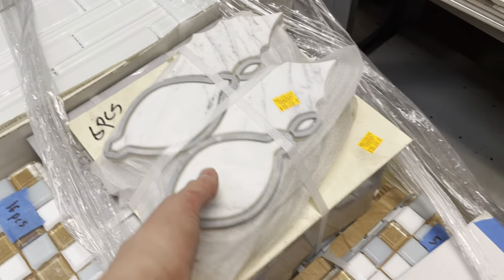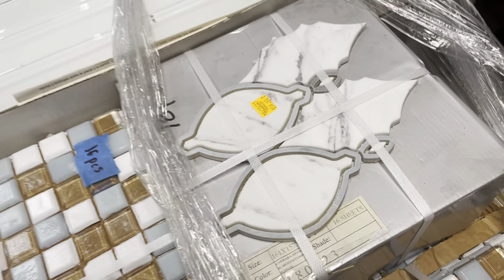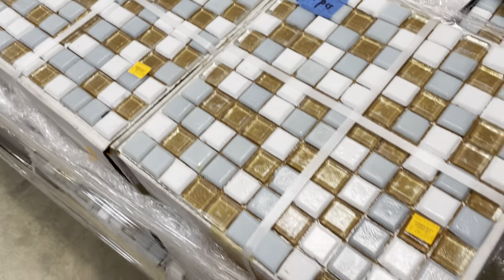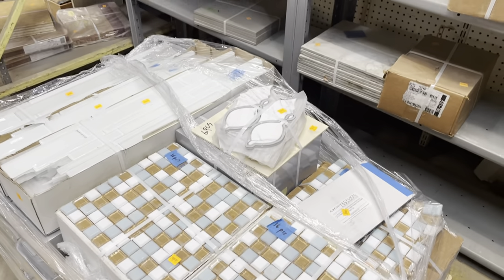Six pieces are $18.50, and the box of 18 is $54. Oh, and I forgot to tell you the price of the first one — for 16 pieces it is $64. Really beautiful tile patterns.